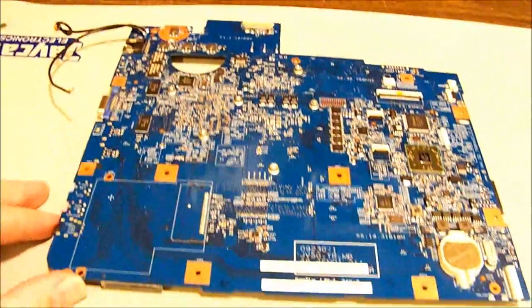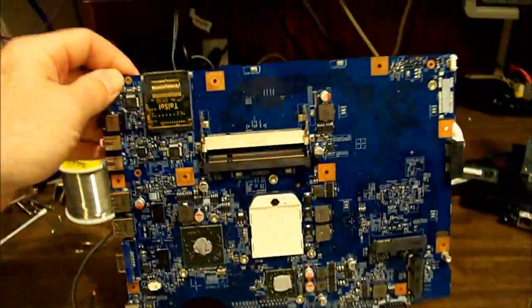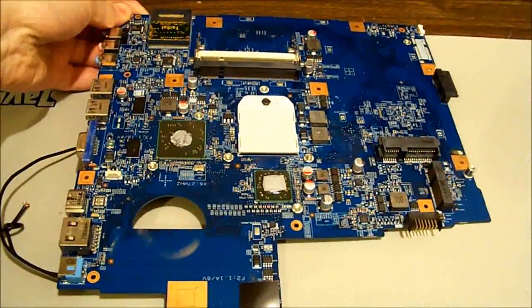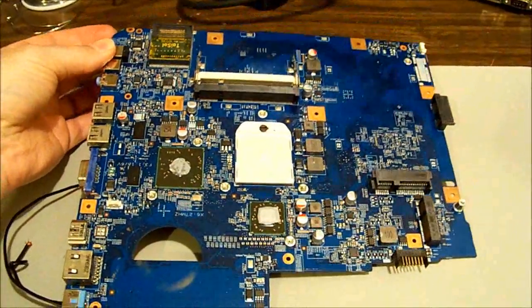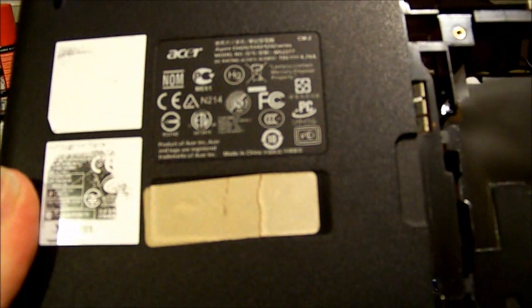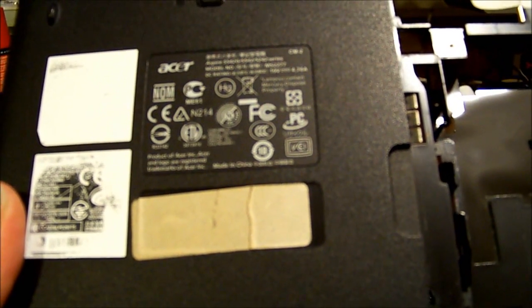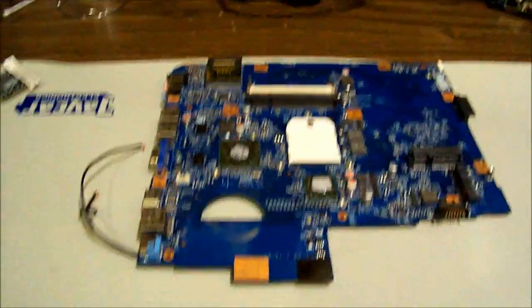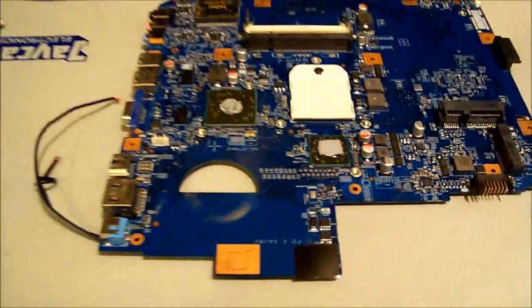Hello boys and girls - no prizes for guessing what this is. It's the motherboard out of an Acer laptop, model number is Acer Aspire 5542G, model number MS2277. This one turns on but it doesn't do anything.